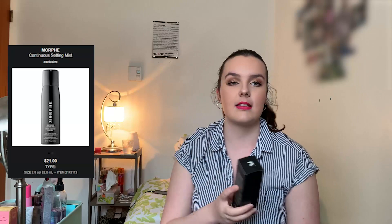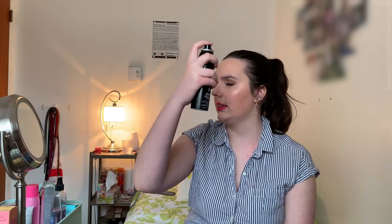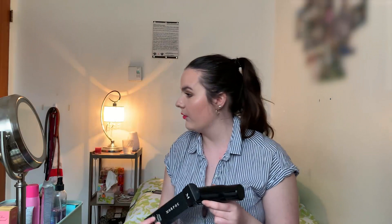Last but not least, we're going to do setting spray. The one I'm using is new to me — it is the Morphe Continuous Setting Mist. It's not new in general, it's been out for a while, but it's new to me. I previously used the Jeffree Star one a few videos back and it did not work for me — it was sticky and tacky. So we're hoping this one doesn't do that, and I've heard very good reviews on it. It comes in a can, kind of like a hairspray can, so it gives a very light mist. One thing I can say is it's very strongly scented. We're going to let this dry down. So far so good — it's not tacky. This is the finished makeup look with what you guys chose on Instagram.